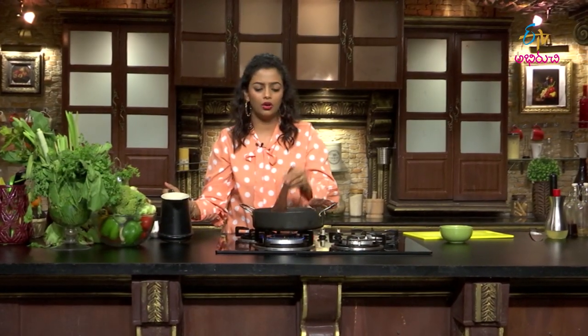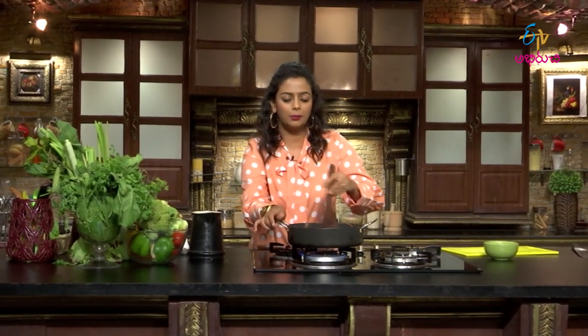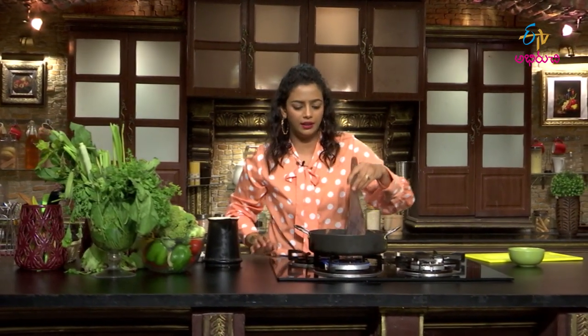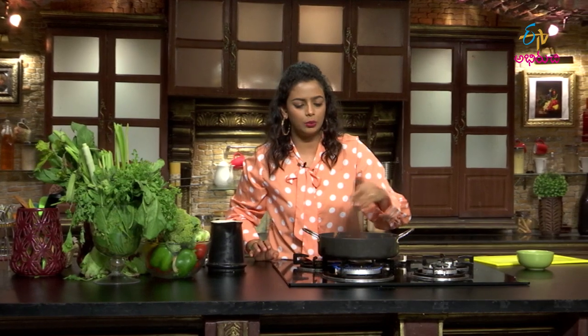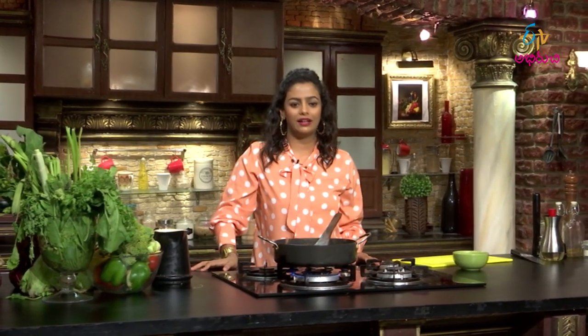Cook for 20 to 25 minutes in a thick bottom pan. Let it boil and develop a dense color. Then pour it out and top with cheese. Serve it from the pan with cheese on top.